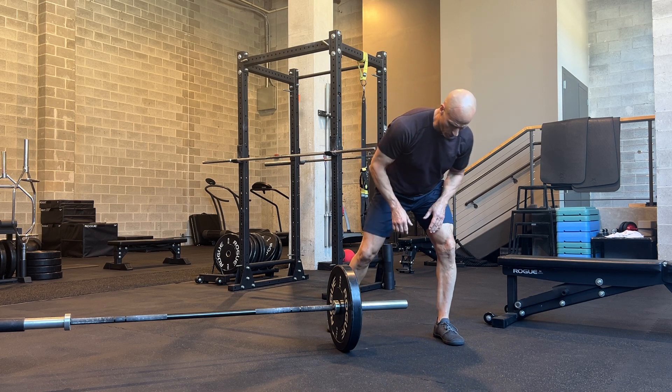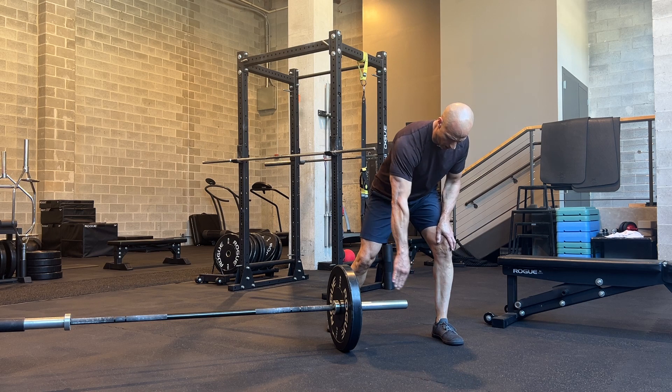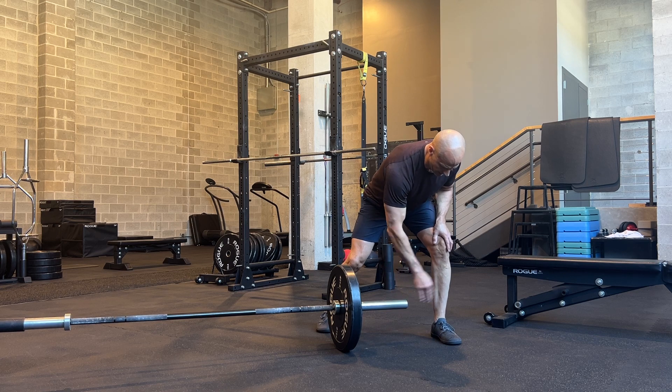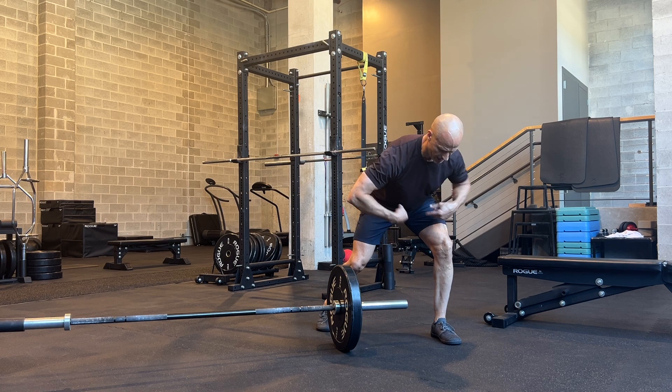Staggered stance meadow rows. Line up your stance leg with your arch about lined up with the center of the barbell. Give me about 90% of your weight on that front leg.